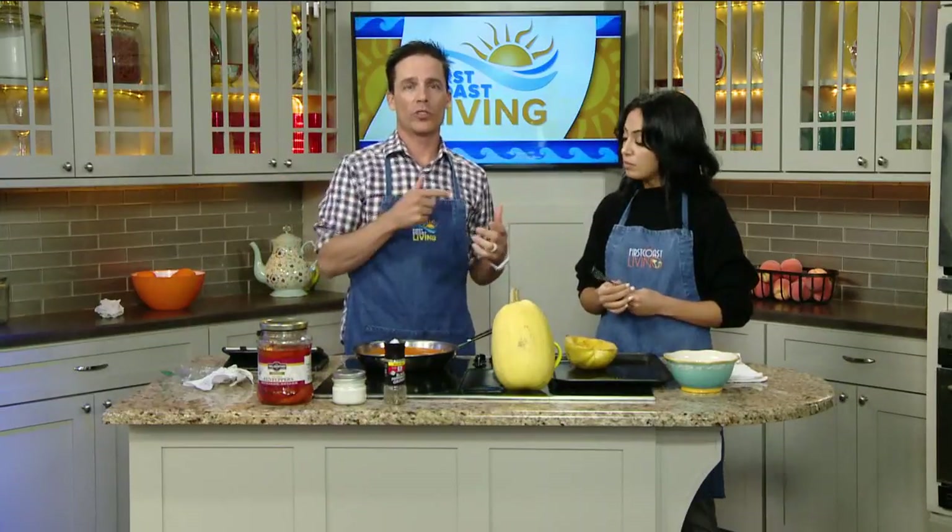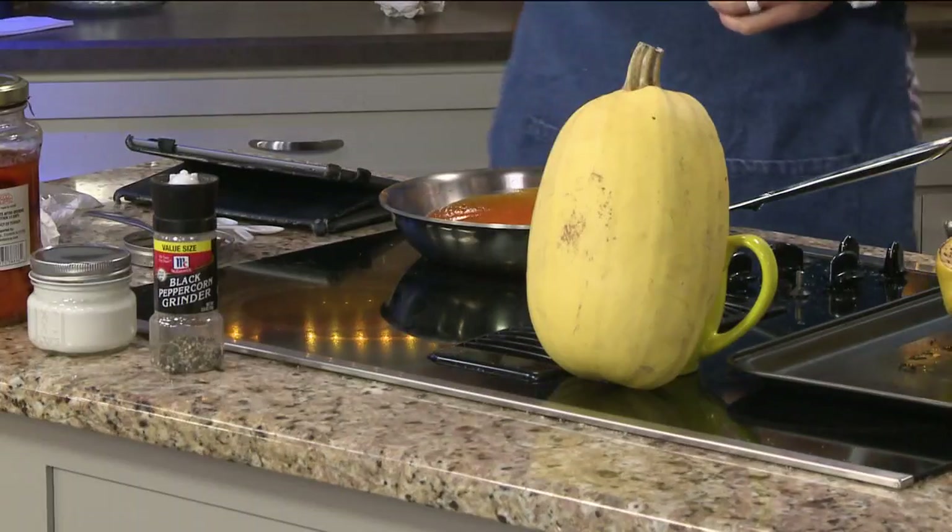That's what this dish is inspired by, and we're making spaghetti squash with a creamy roasted red pepper sauce.